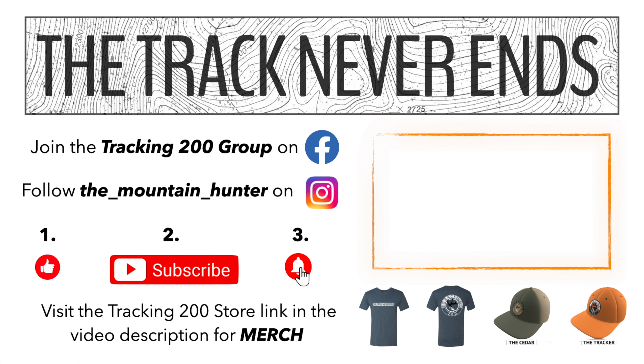I'll be able to share those as the season goes on. I've got some really exciting videos coming — placed third at the Hunt Stock Film Festival, got a moose hunt, my dad's got one coming out, and I'm working with other content creators too. It's an exciting season. The track never ends — for more Tracking 200, join the Tracking 200 Facebook group, follow The Mountain Hunter on Instagram, give this video a thumbs up, subscribe, and ring that bell. Official Tracking 200 merchandise is in the store link in the description.